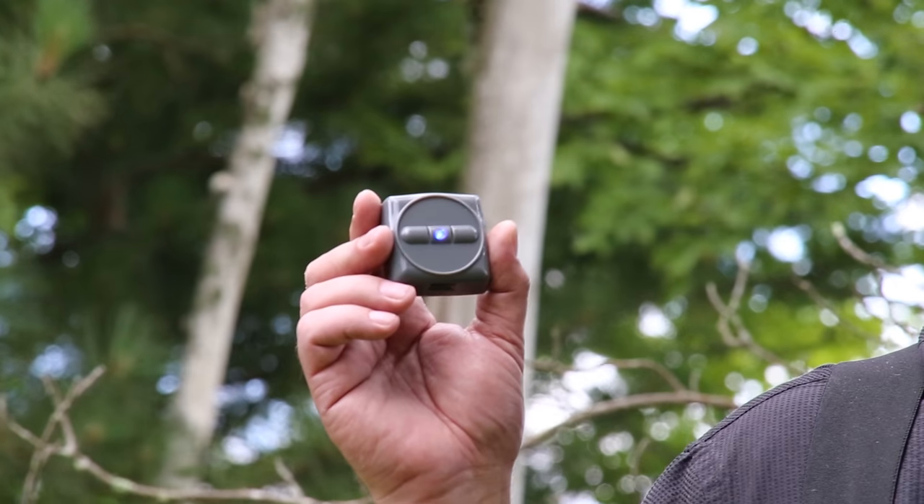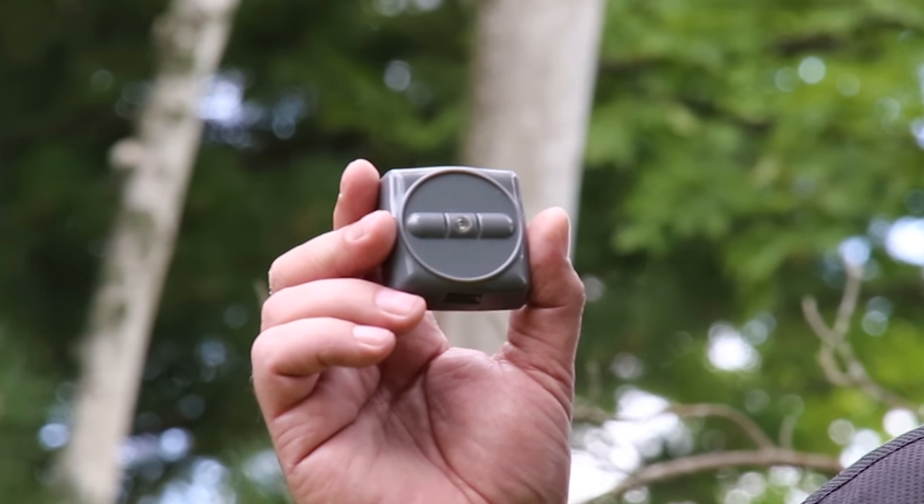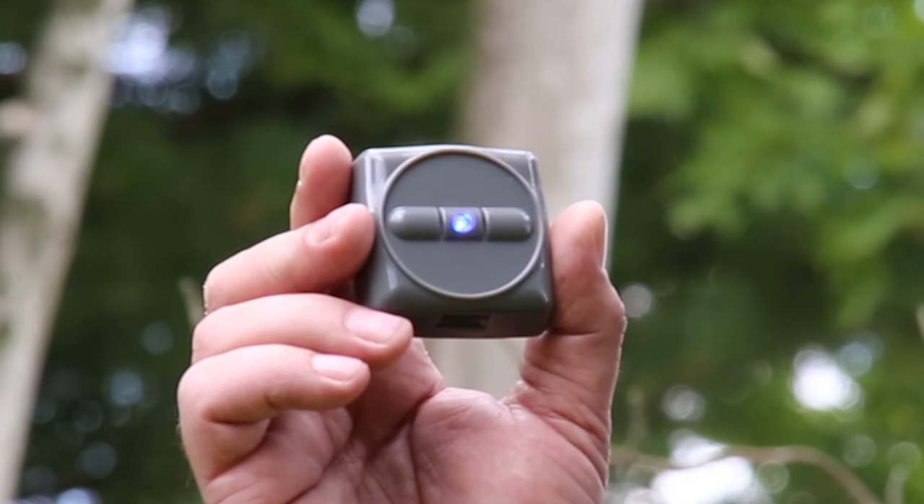My name is John Davey and I'm from J2C Engineering. I would like to introduce you to our newest product, the HitchPitch. The HitchPitch is a wireless leveling device that connects to both smartphones and tablets and makes your RV trailer leveling a breeze.